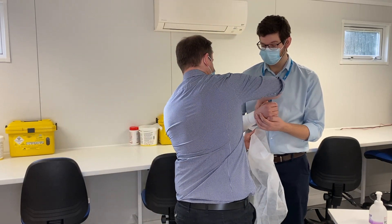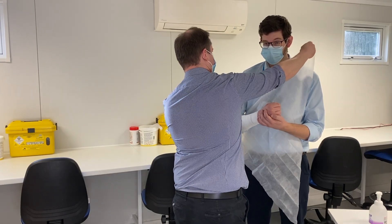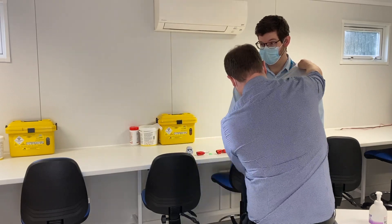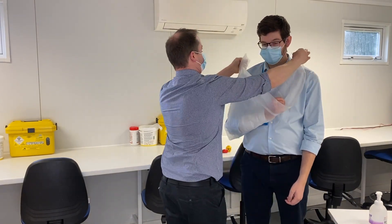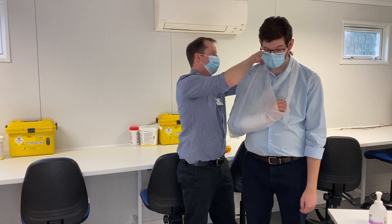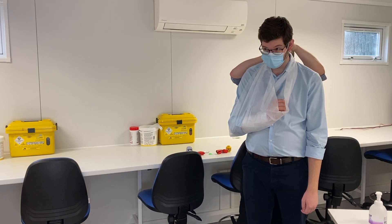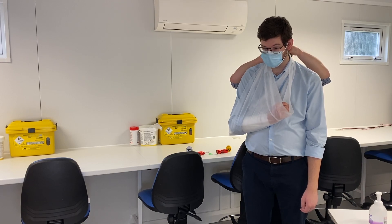We'll start off underneath his arm and put that up to his shoulder. Then we'll just bring the bottom edge up around his shoulders and around his neck. Then we can tie the corners together up here, and hopefully that should support him enough to relieve some of the pain he's in.